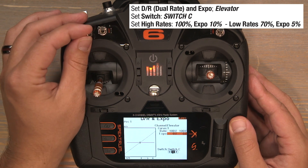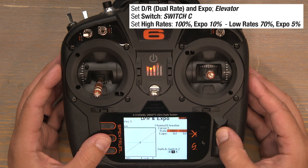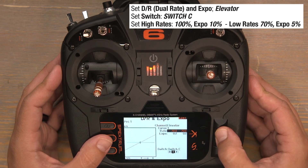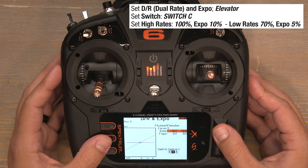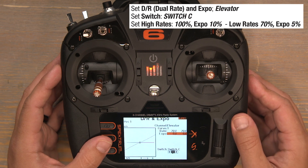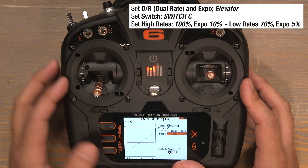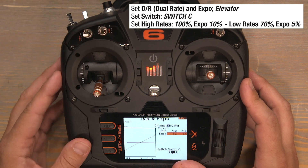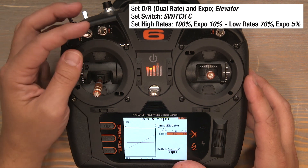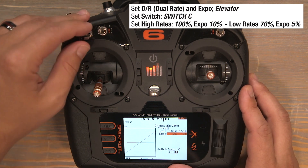Now flip the C switch down to the one position for our low rate position and bump the rates down to 70%. Click on the 100s and scroll left to bring it down to 70%, then click to lock them in. Scroll down to Expo, click on those zeros, and bump those up to 5%. Flip the C switch back to the zero position — there's our high rates with 10% Expo. Flip down to the one position — there's our 70% rates with 5% Expo. Keep in mind both C and F are three position switches; if you flip down to the two position you're back to 100% rates with 0% Expo, so only utilize the zero and one position.